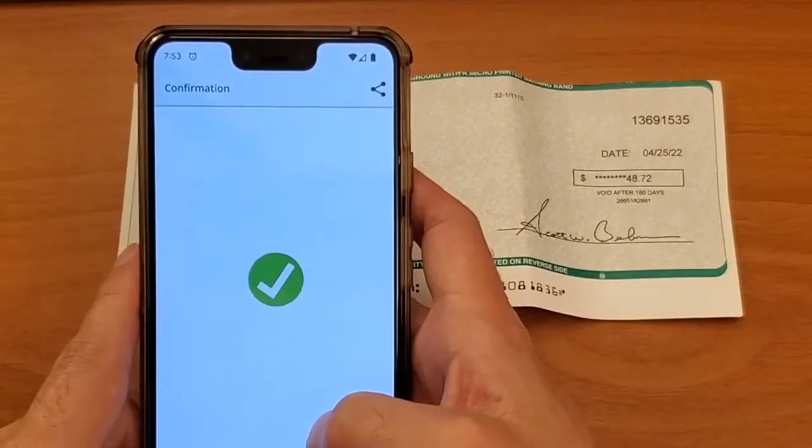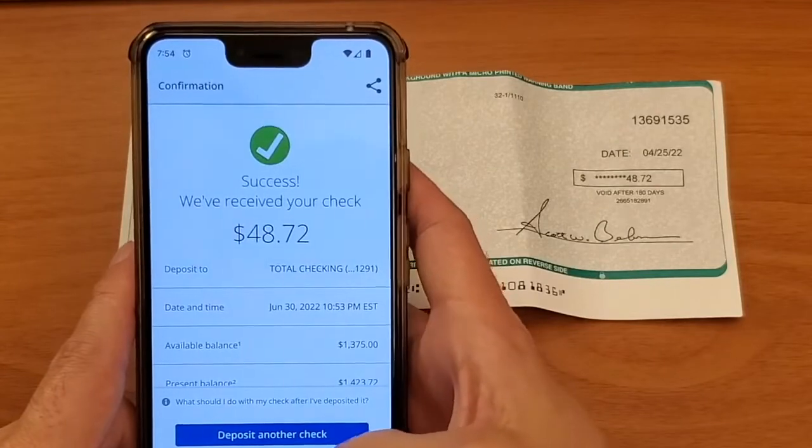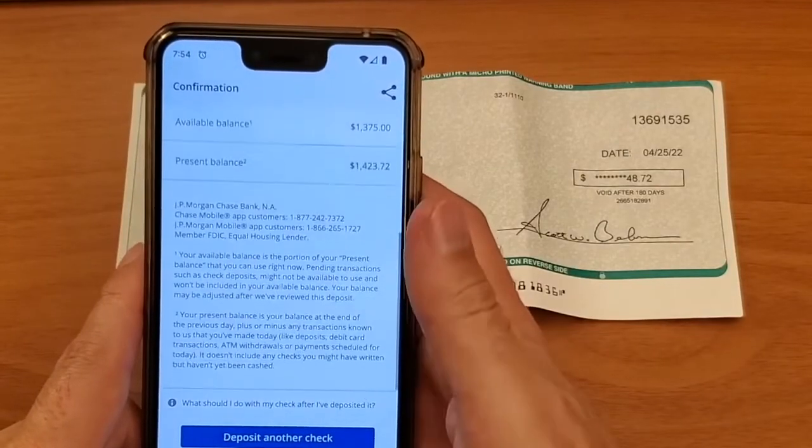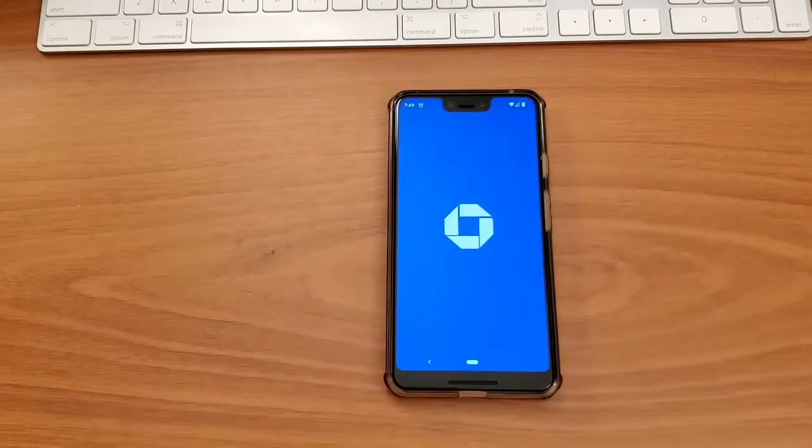If you have a Chase checking account and got a paper check, you may want to deposit it remotely — for example, deposit it using the Chase Mobile App. Here is what you can do.